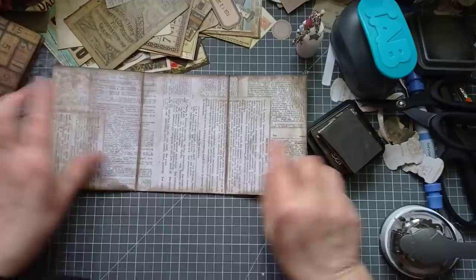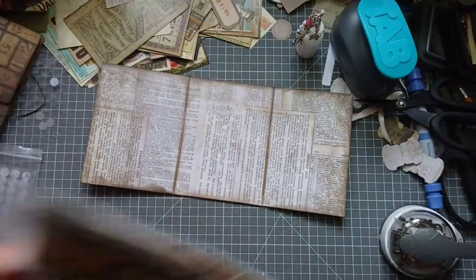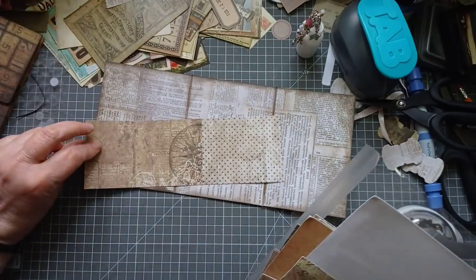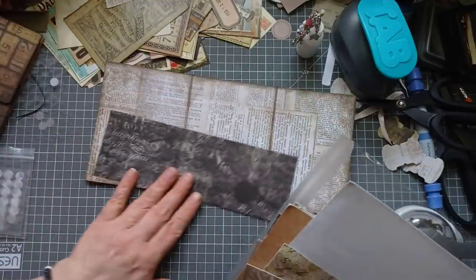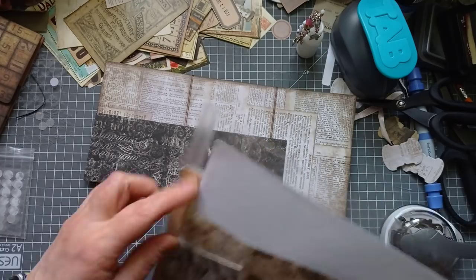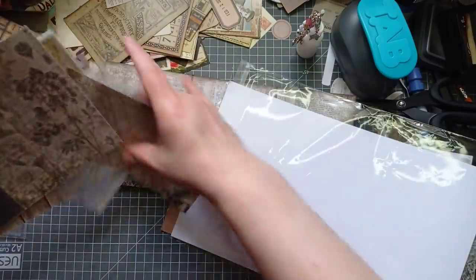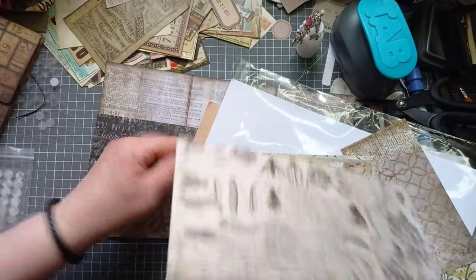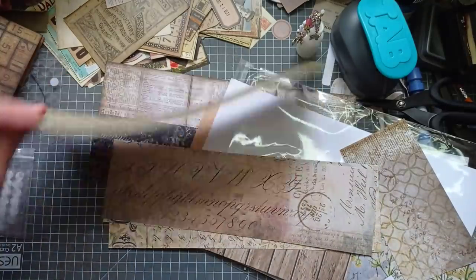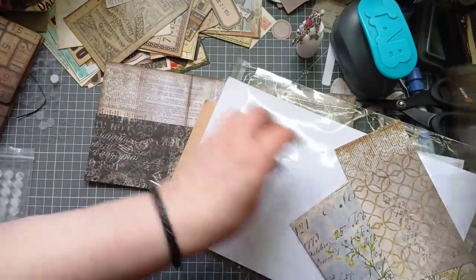I'm going to use my scraps for the pockets this time. That's not a Tim Holtz scrap but I like it - that's by Hero Arts I think. Could I get three pockets out of that? Perhaps only two. I've got all the insect bits but then I'll be tempted to stick a butterfly on, which I said I weren't doing - not a butterfly in sight were my actual words. I've got a bit of wood grain - not feeling that wood grain.